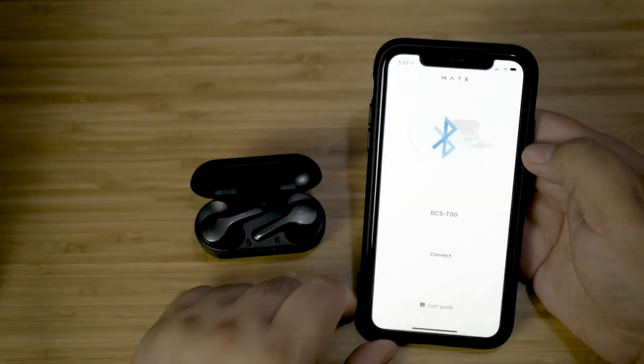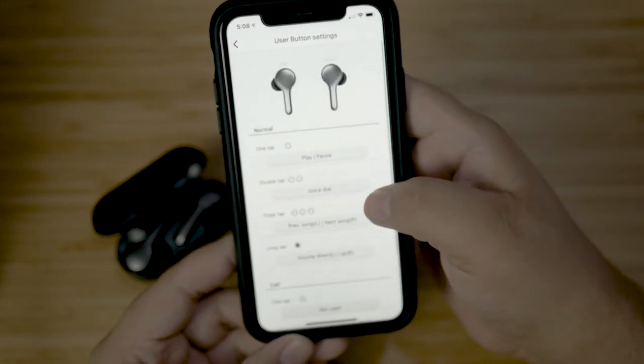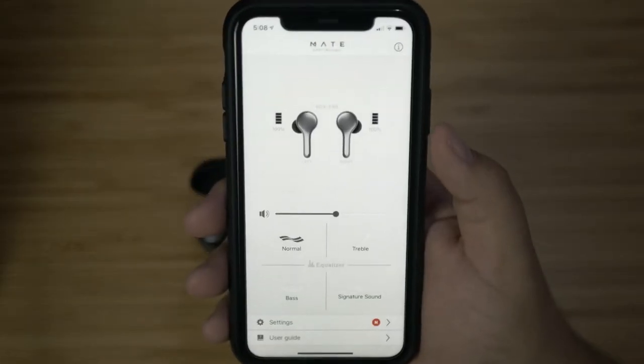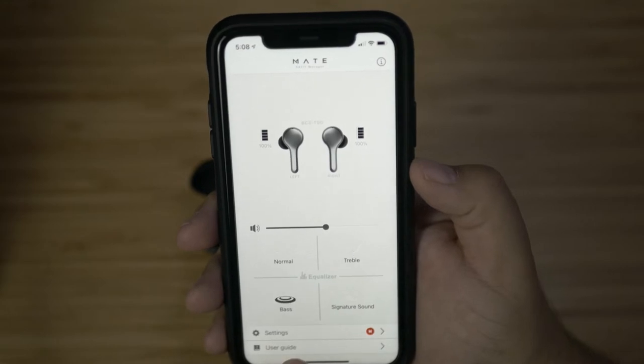Pulling one of the earbuds out of your ear does not pause the music automatically. However, through the X-Fit Mate app you can download onto your phone, there are different settings you can change — tapping, double tapping, triple tapping, and so on. You can change how those work, so if you don't like the out-of-box behavior, you can adjust it. I made it more familiar like AirPods, where I double tap to change songs instead of triple tapping, and made it so pulling one earbud out automatically pauses the music. In the app there are also four preset equalizers: normal flat, treble boost, bass boost, and enhanced audio, which is a balanced mix of bass and treble — that's the one I've usually gone with, and to my ear it sounds the best.